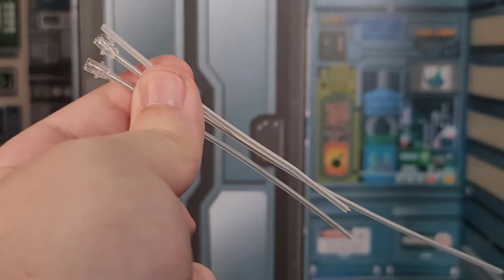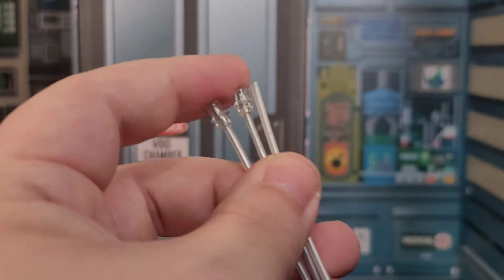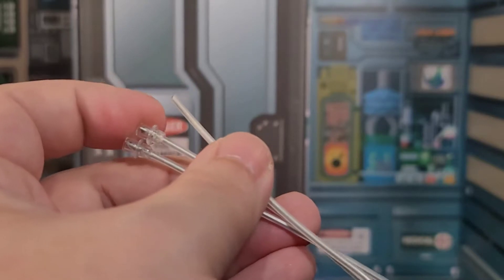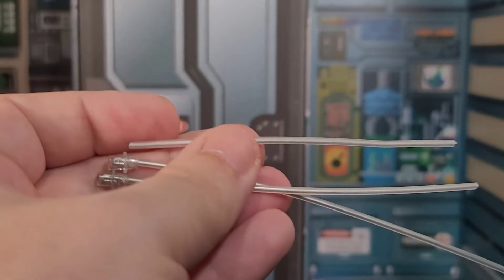I almost forgot about these bendy wires. These go in the buttholes of the pigeons - the ones at least with these little plastic caps, because these get plugged into that weird piece that attaches to the stand. And then we get one that doesn't have a plastic cap at all, and that's for the gauntlet that Hazard Squad comes with, which I'll be showing you in a second.